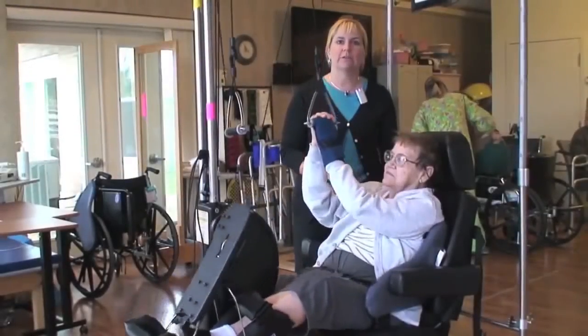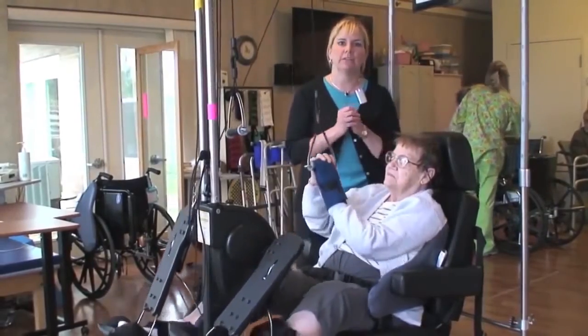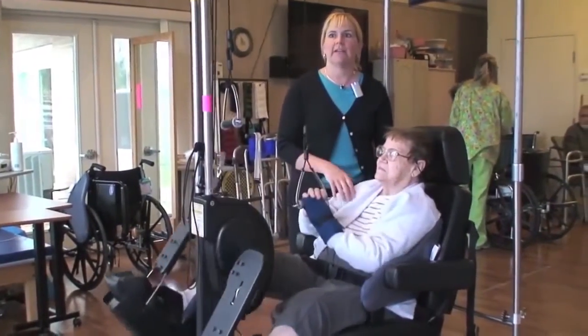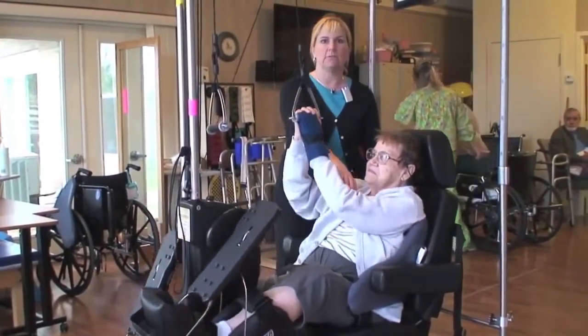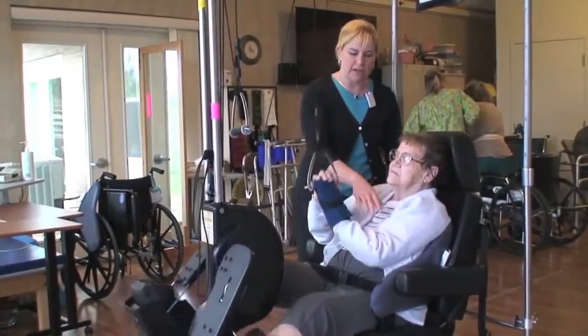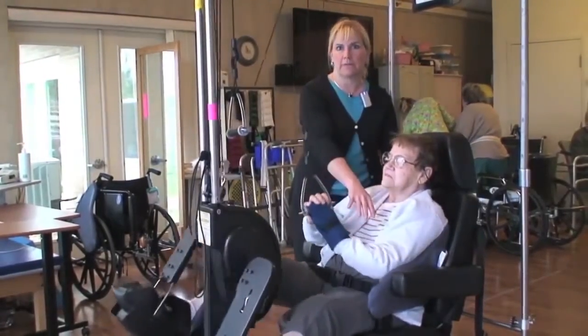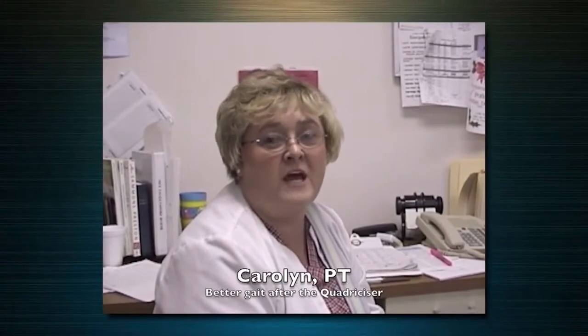What the quadricizer has done for her is get both sides of her body coordinated, and it's had dramatic results. She's starting to get muscle activation and use the left side — her left arm. I saw on several different patients that their gait changed between when they walked in and how they walked back to their rooms.